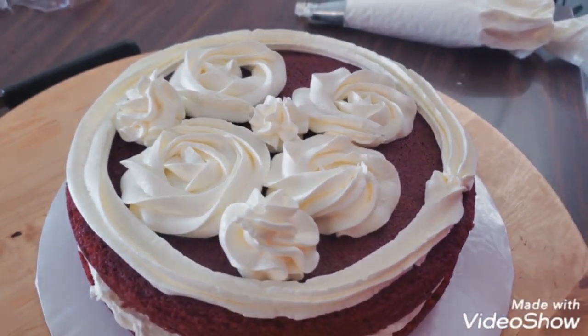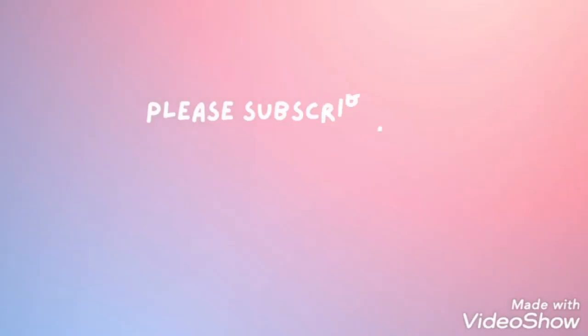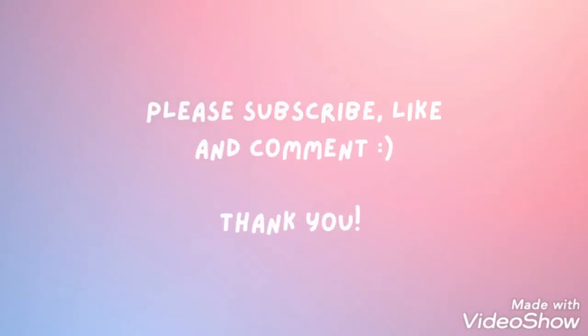Thank you so much for watching. I hope you like this video — please don't forget to subscribe to my channel, hit the bell button, and like.